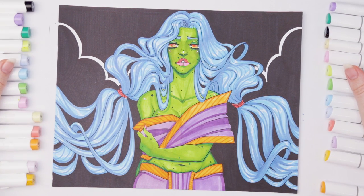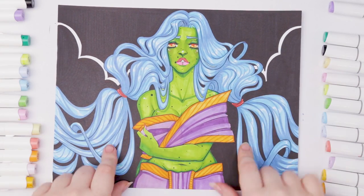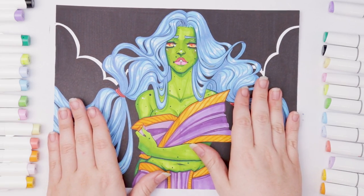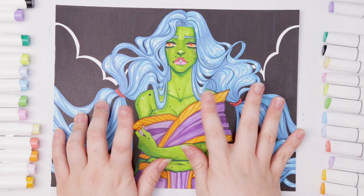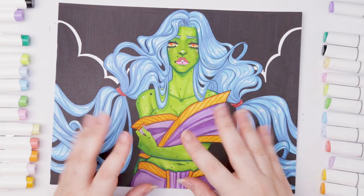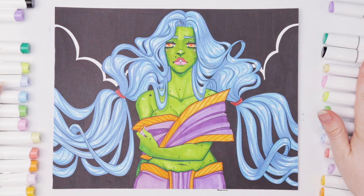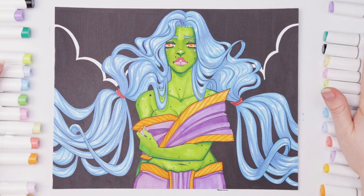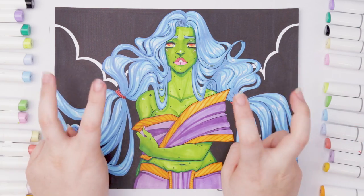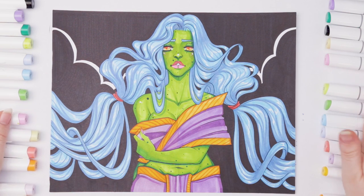As you've probably guessed, this is planet Earth. I wanted to do the hair super wavy to mimic rivers, and blue and green are the classic Earth colors, so I made her skin green and chose purple and orange to complement the color scheme. If you enjoyed this video, please comment, like, and subscribe, and let me know what you think — who won, the brush markers or the bullet nib originals? See you next time, bye!